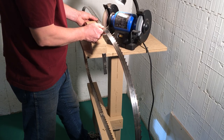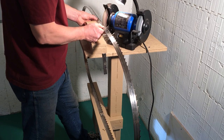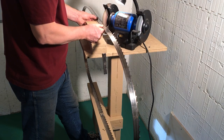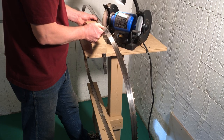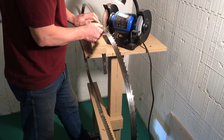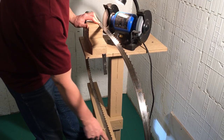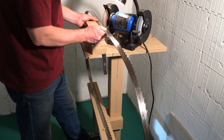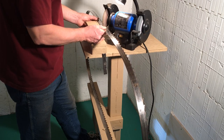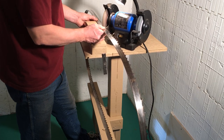You just want to keep a nice, fluid, easy motion. After you sharpen seven or eight teeth, you've got to pull the bottom of the blade back. This blade was broken — I just welded it for demonstration purposes. It's good to practice on an old blade until you get used to it. Once you get used to it, it'll take you about three to four minutes to sharpen a 144-inch blade.